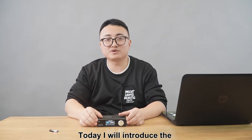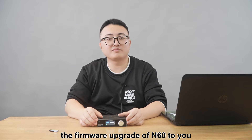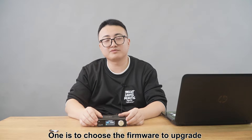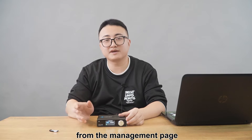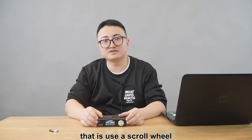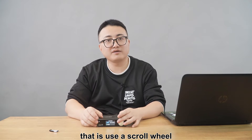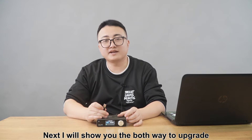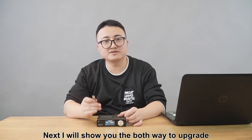Hello everyone, I'm James, a technology support engineer from KTVU. Today I will introduce the firmware upgrade of N16 to you. The first way is to choose the firmware upgrade from the management page. The other one is a new addition to N16 — using the scroll wheel as a flash drive to upgrade. Next, I will show you both ways to upgrade.